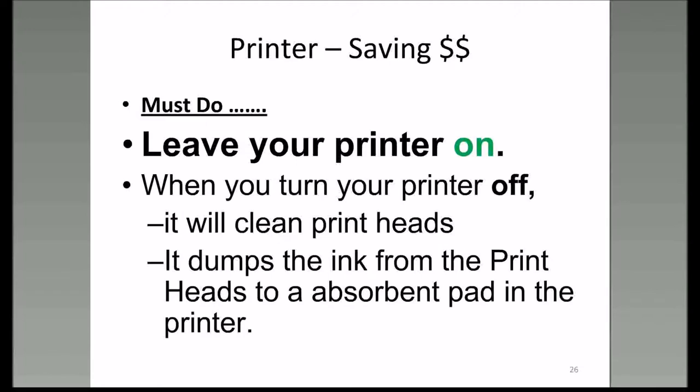Here's the biggest thing on how to save money: don't turn your printer off. Everyone says, 'I turn my printer on, I print something, then I turn it off.' But when you turn it off, the printer goes to a certain position and dumps the ink out of the printhead into the bottom of the printer into an absorbent pad. Then when you turn it back on, the printer reloads the printhead from the cartridge reservoir.